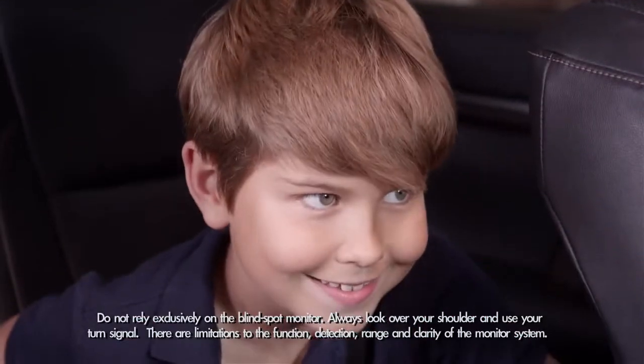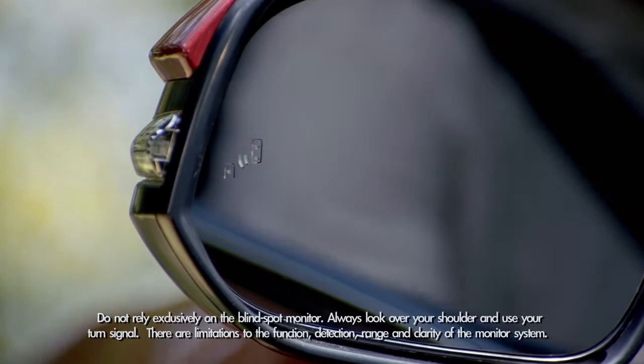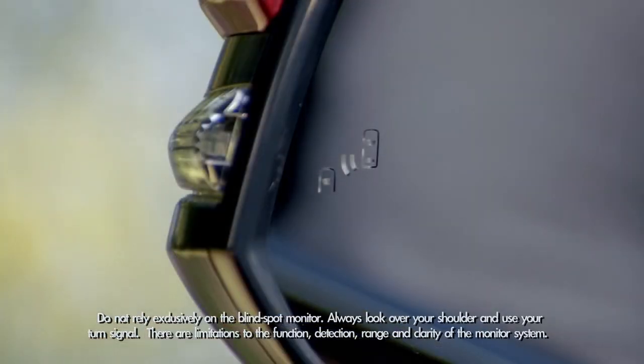Okay, ready mom? Let's ride. You'll see the blind spot indicator light up in the outside mirrors and hear a tone to confirm that the system has been engaged.